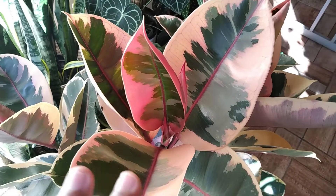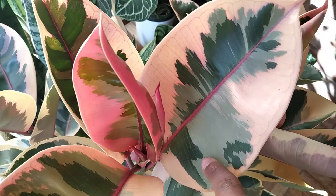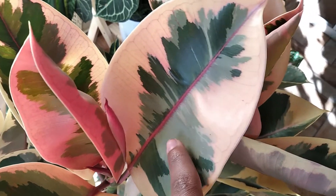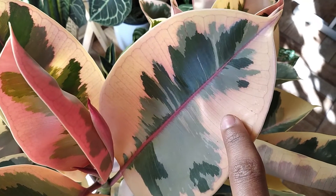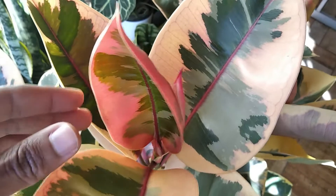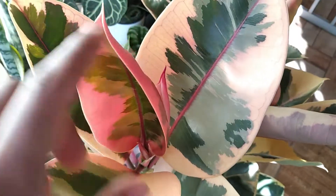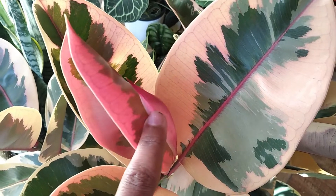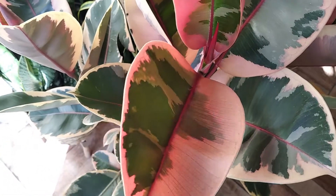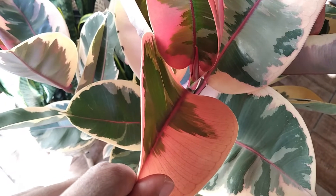Esse aqui é o Ficus Elástica Ruby. Basicamente é uma planta variegada, por isso ela tem essas tonalidades diferentes de verde — aqui é um verde mais escuro, aqui é um verde mais claro. Em algumas regiões das folhas não há produção de clorofila, porque ocorreu uma mutação genética, e por isso ela possui regiões esbranquiçadas. No caso do Ficus Elástica Ruby elas são rosadas devido à presença das antocianinas, que são responsáveis pela produção de cores rosadas, avermelhadas e arrocheadas. Já o Ficus Elástica Variegata é verde com branco, já que não possui as antocianinas.